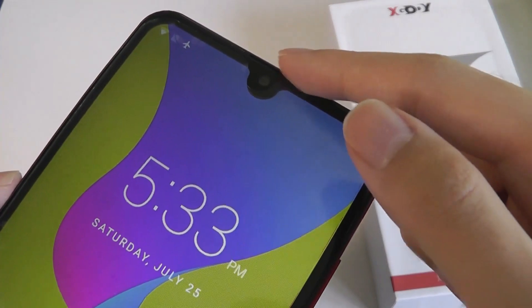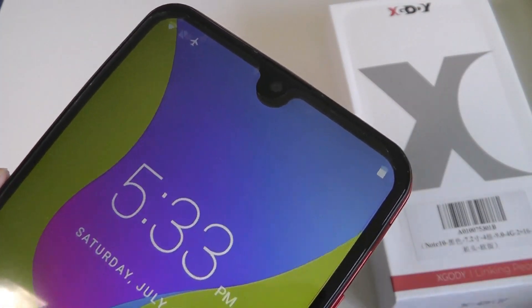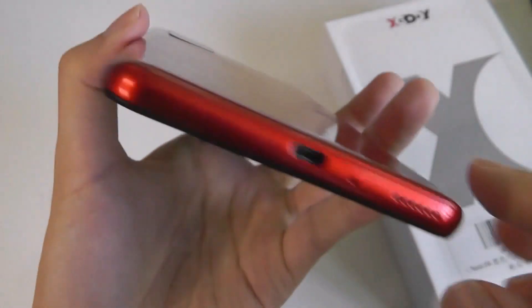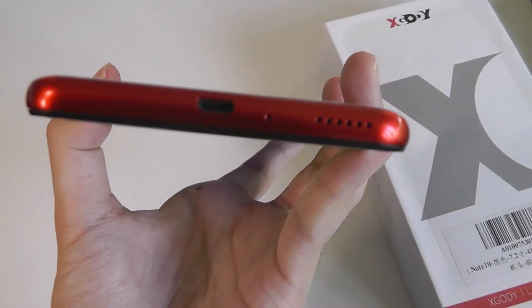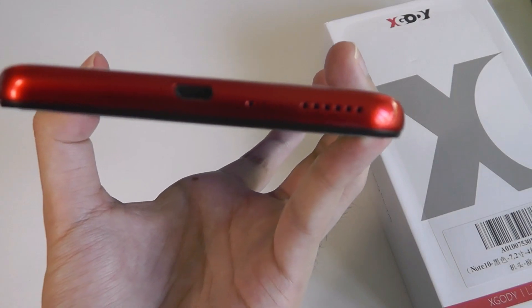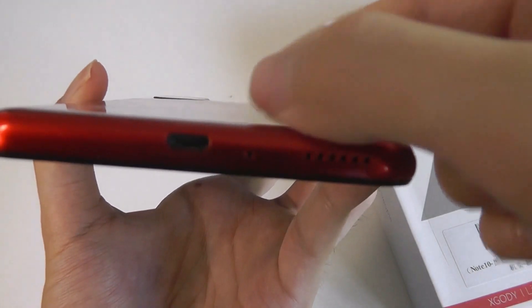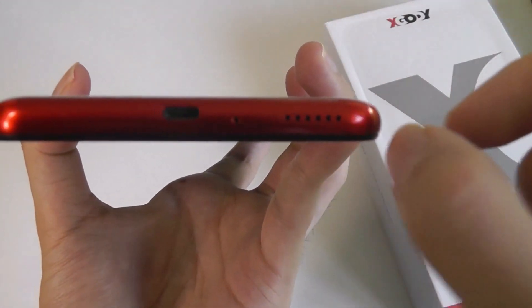On the front here, the notch houses a 5-megapixel selfie camera along with an earpiece. On the right-hand spine, there's access to a volume rocker and a power key, and then on the bottom is where we have the loudspeaker. Interestingly, if you remove the back cover, you'll find that the positioning of the speaker is actually a little bit towards the center — it doesn't exactly come out from this edge.